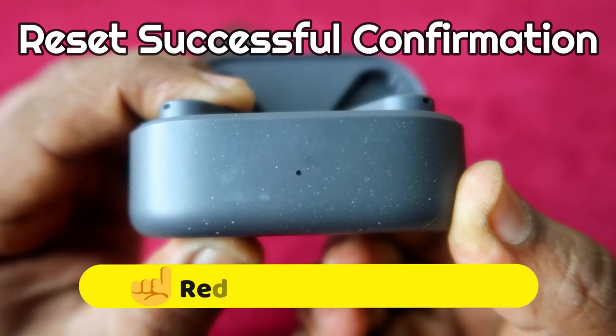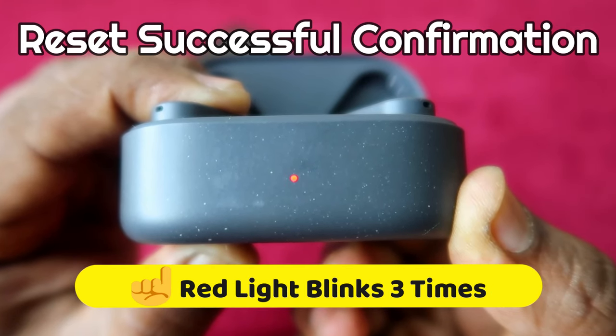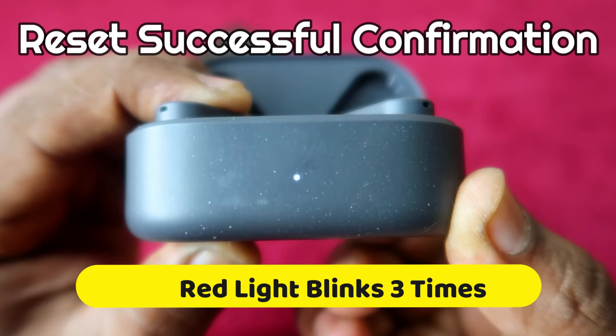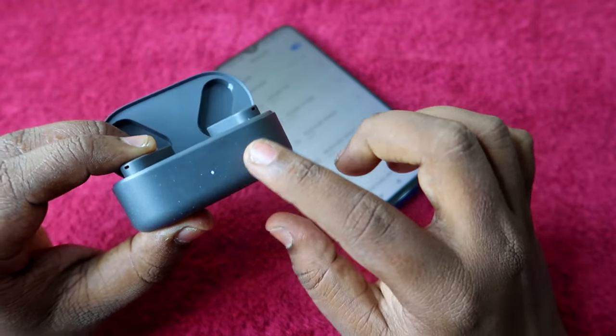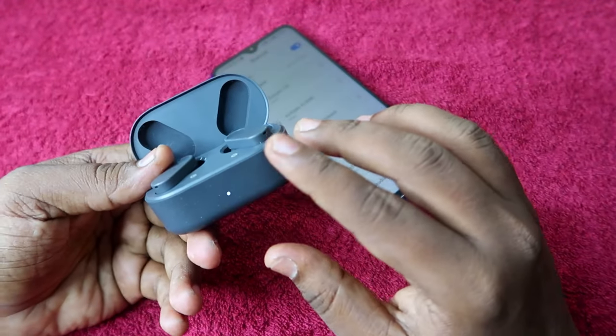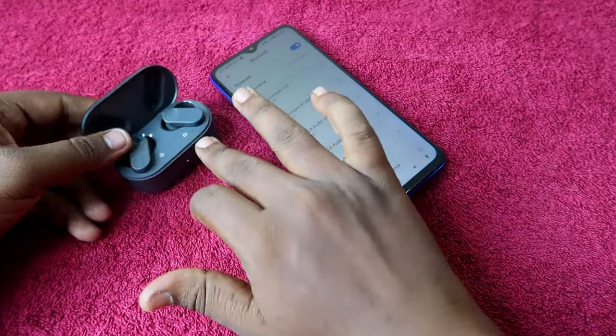Finally, you will see a red color light blink three times. After the red light blinks three times, the white color light will blink again on the charging case. This is the confirmation of a successful reset process on the OnePlus Nord Buds 2.